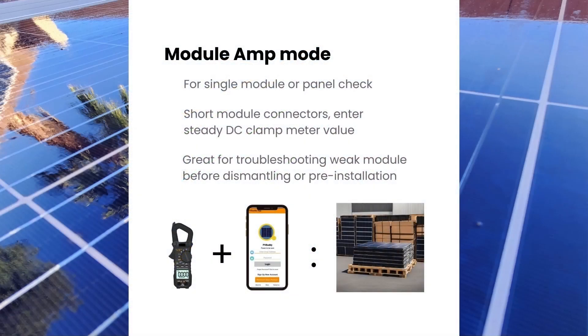Let's review: when testing single panels, short the module connectors and read the amp value with the clamp meter. Wait for a steady clamp meter reading and irradiance value before checking. This test uses the ISC value from the solar panel specs.